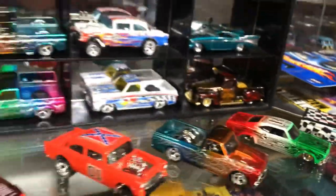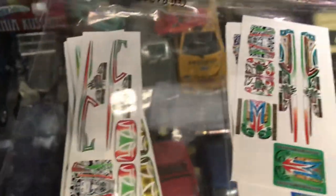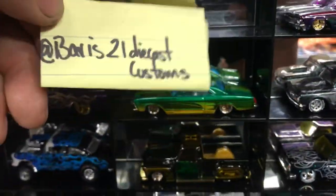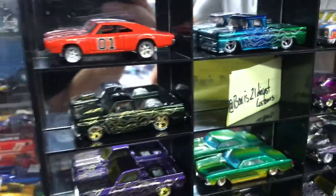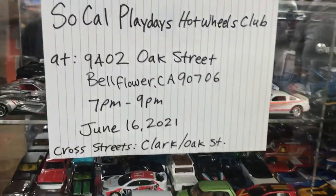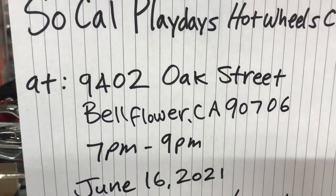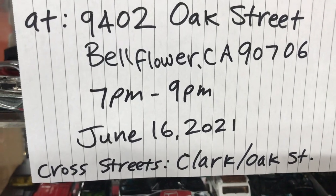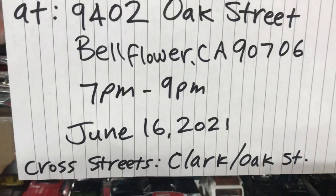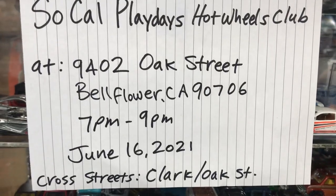Awesome stuff, guys. Before I end the video — some of these decals will be available right here at Playz Collectibles, courtesy of Alvaro and Bearz21 Customs. Check him out on Instagram, Facebook, and TikTok — Bearz21 Diecast Customs. There's a show coming up this month: June 16th, 2021 at 9402 Oak Street, Bellflower, California 90706, from 7 p.m. to 9 p.m., at the Woman's Club of Bellflower, across from Clark and Oak Street next to a park.